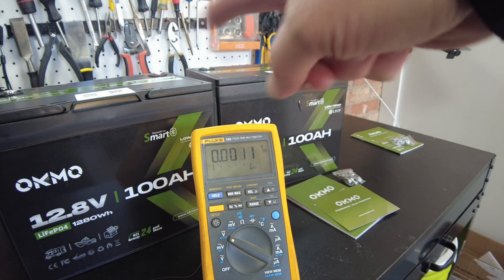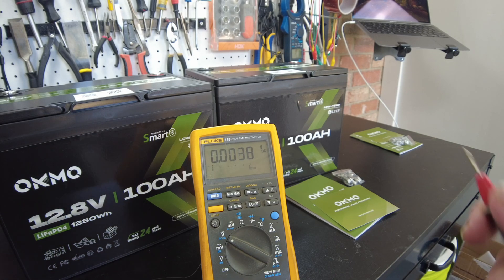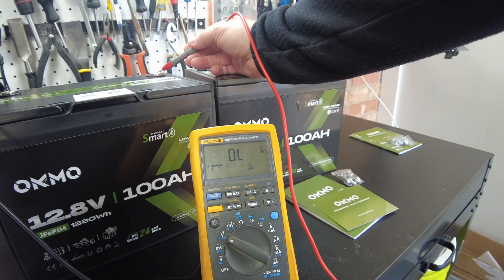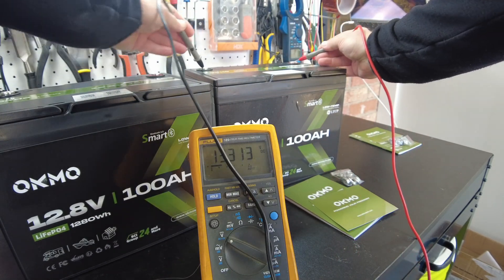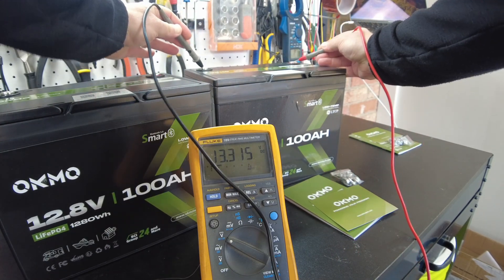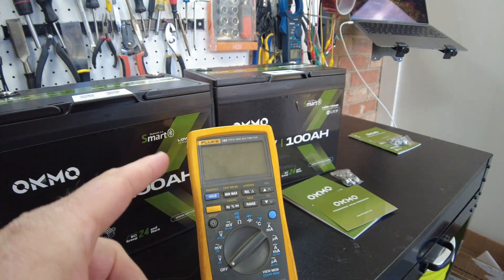Let's check the voltage because I want to parallel these two together and charge them up at the same time. Battery 1 is 13.3 volts, battery 2 is 13.3 volts. So it's safe to parallel these together.